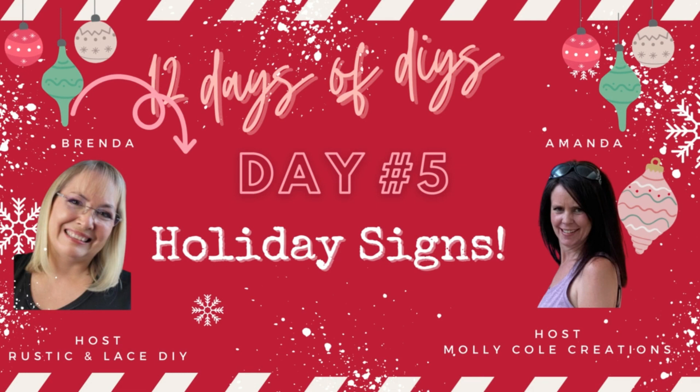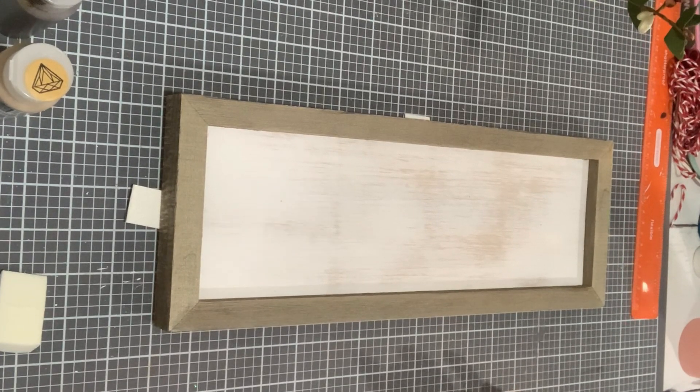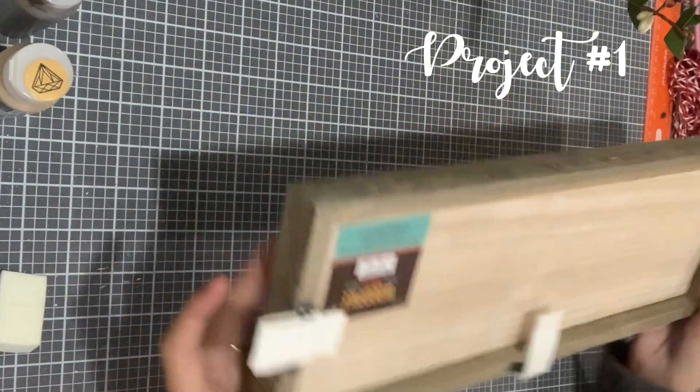Hello, hello, my crafty friends, this is Amanda back with Molly Coles Creations. We are on day number five of our 12 Days of Christmas DIYs, and today's theme is holiday signs.